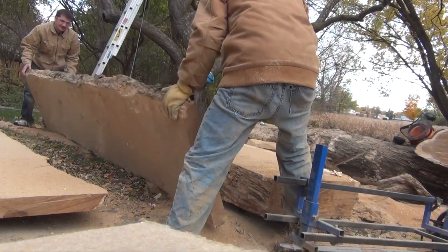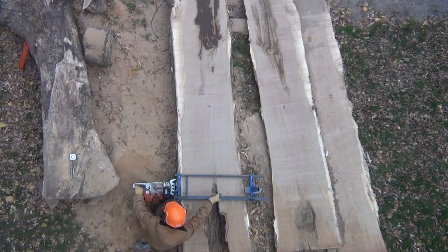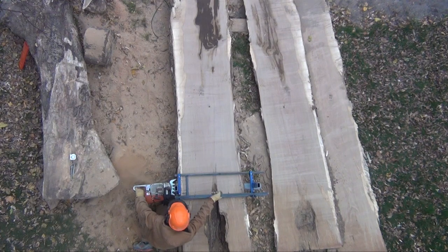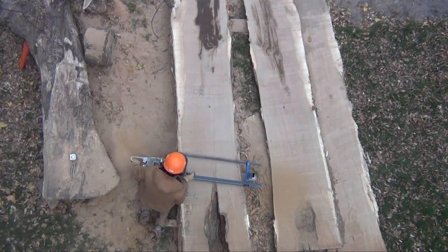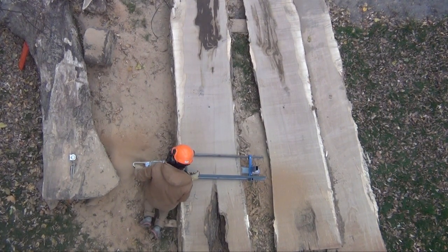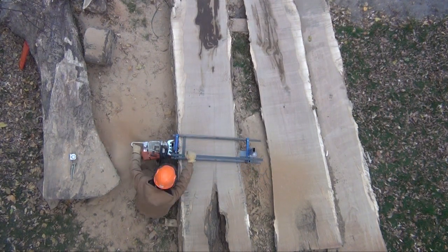These first two slabs will become the tabletop. For the next cut I set my depth to four inches. I'm to the point in the log now where the rotted hole is exposed. I'm not worried about the material missing in the middle of the slab because I'm going to use these slabs mostly for the table base — I'll be cutting this slab into four by fours and four by sixes.